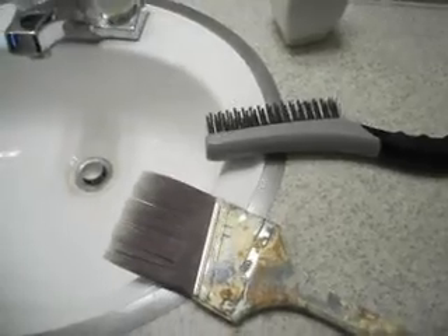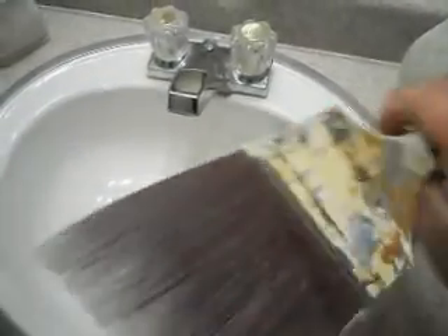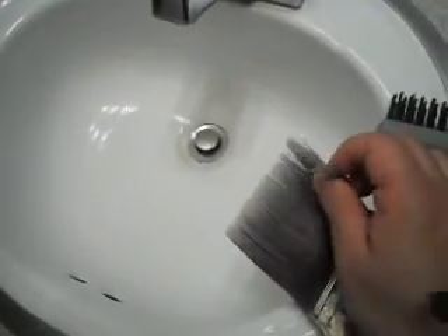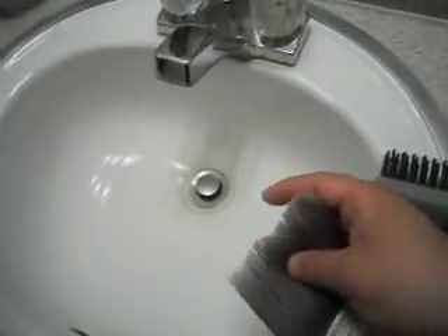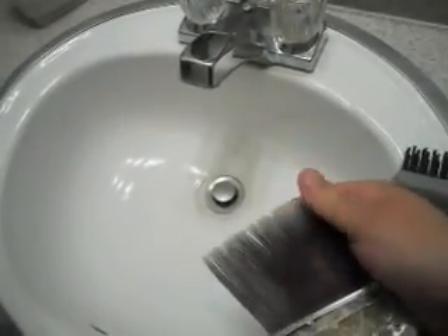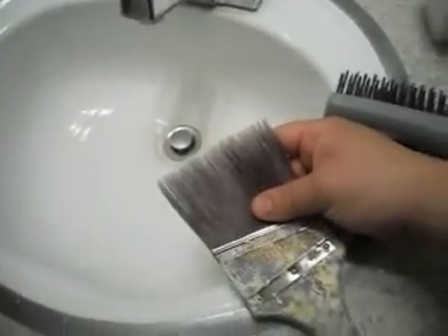It hasn't been 24 hours, it's been more like 15 or 16, but it got its shape back pretty good. The bristles aren't perfect — you know how your hair feels when it gets dry? That's how it feels. So I'm going to go to Home Depot to see if I can find the original Murphy Oil to see if that makes a difference.